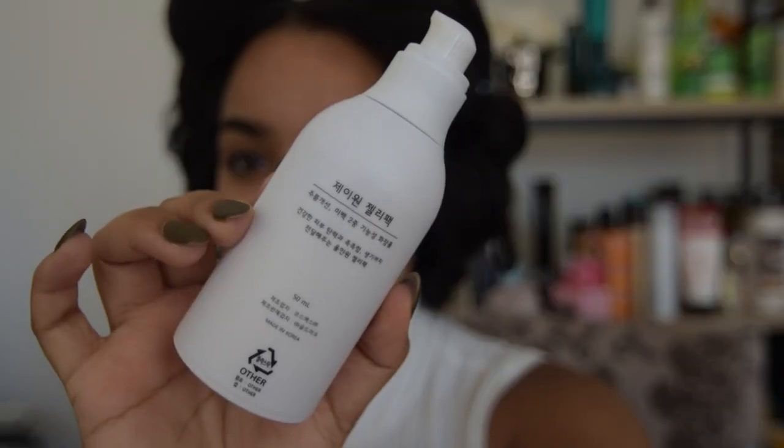This is my first time trying this. My sister was with me at BeautyCon and she saw a demo of it and was raving about it — she was like, 'Jay, you have to use this!' So I got it. The back is all in Korean, which I think is really cool. I love when stuff is different and foreign. You guys already know I'm a military brat — I grew up overseas and lived all over the world.